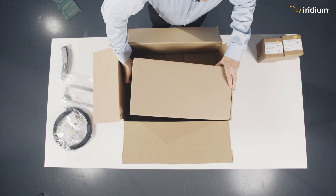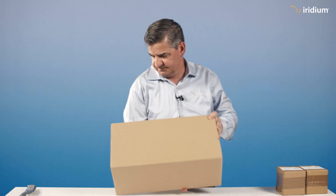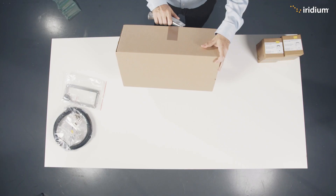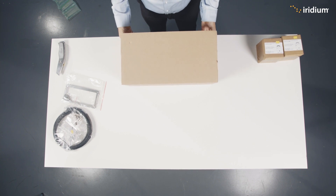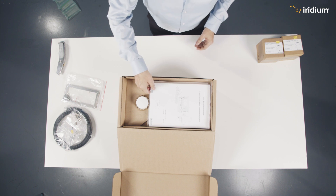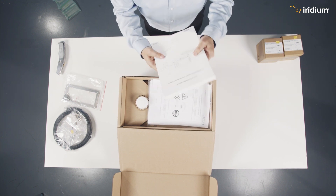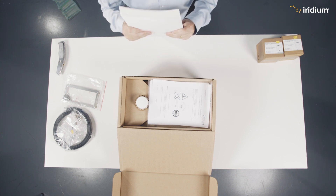Here's the main box. And inside we have the manual — very important, very thick, a lot to learn. Make sure you read that cover to cover.